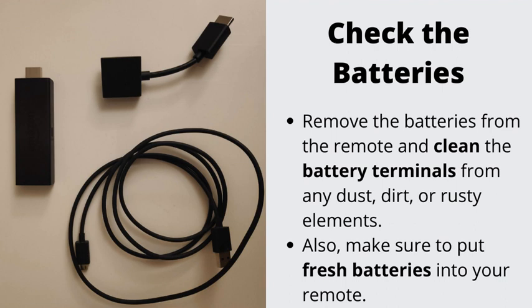Number 3: Check the batteries. Remove the batteries from the remote and clean the battery terminals from any dust, dirt, or rusty elements. Also, make sure to put fresh batteries into your remote.